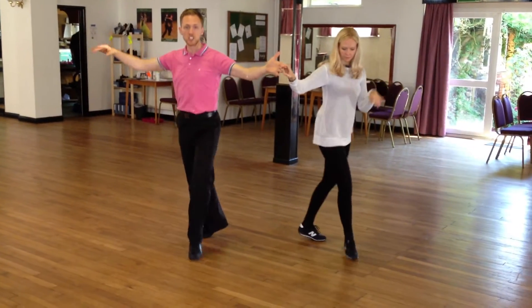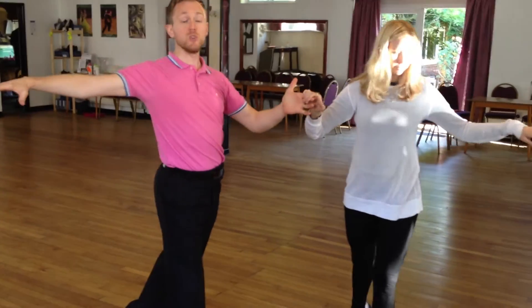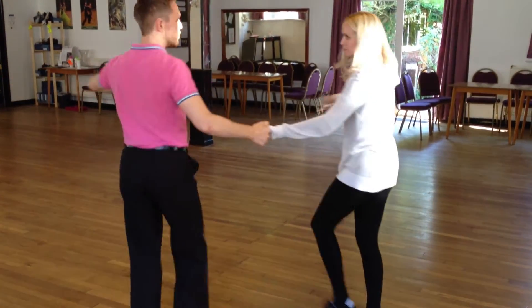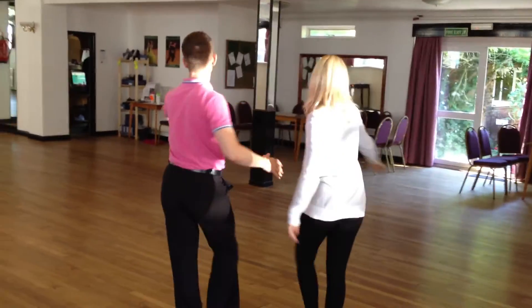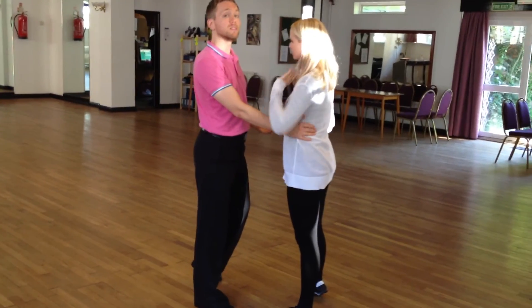We're going to do rock, rock, lock, step, cha-cha-cha, walking for two, step and cha-cha-cha-cha. Two fast New Yorks — two and three, four and one. New York, replace, cha-cha-cha, turn around and ready to start either again or into something else. One and four.